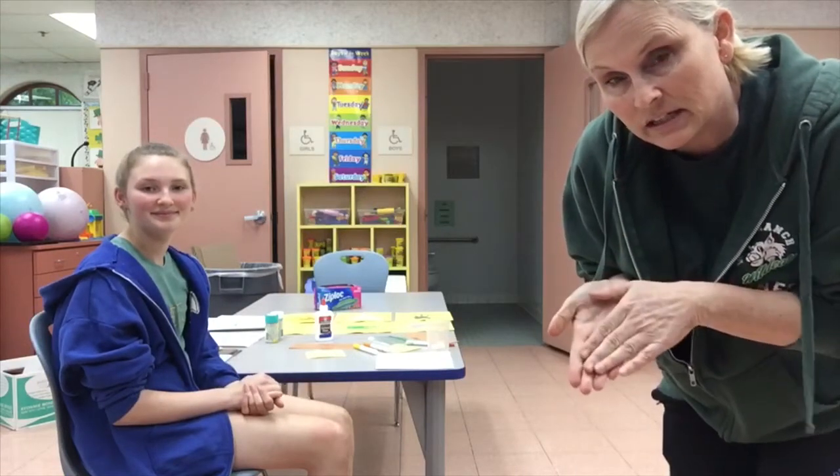Hi boys and girls. Gianna's here to help me explain the springtime handprint for planting a seed — it's an art project. Anytime you need to, pause this video and go back. This requires parent help, so parents get ready.